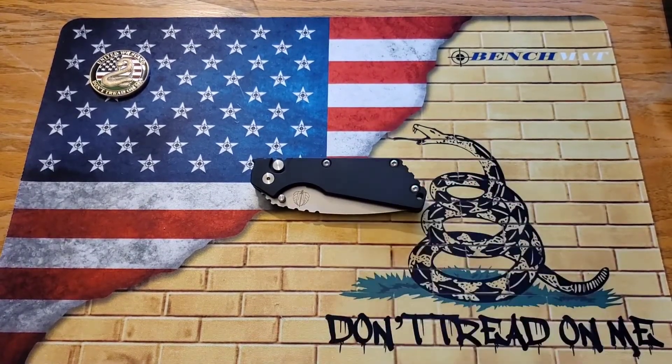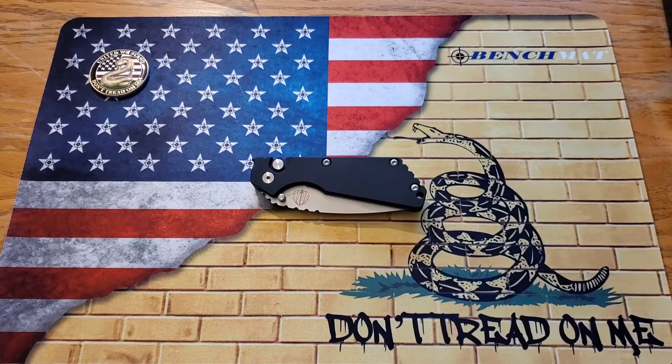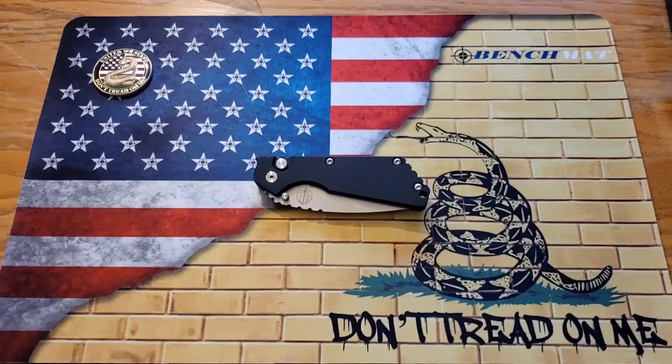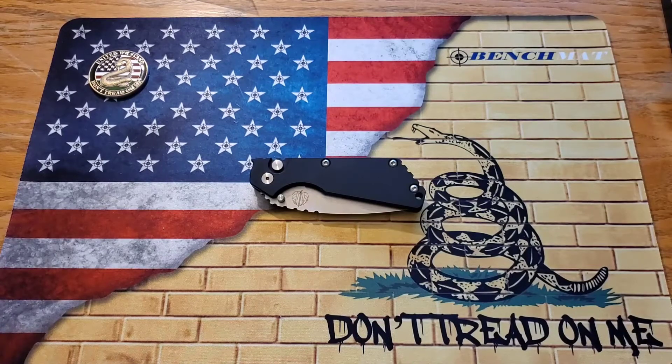I'm really glad that the collaboration happened — it gives people the opportunity to try out the Strider ergonomics for a lot less money, because Striders are pretty hard to find and they're expensive. This thing was about $200, which I think is a really good price for a Strider design. Some people will say they don't like aluminum handles or 154CM for that price — those are valid points. However, I think this knife is worth it because it is so well made and it's made in the United States, which tickles my fancy.